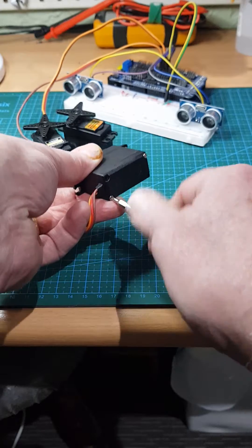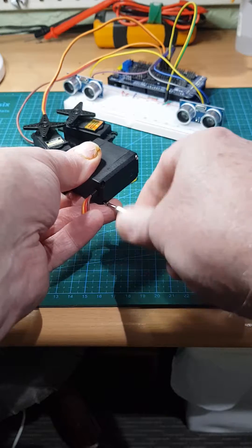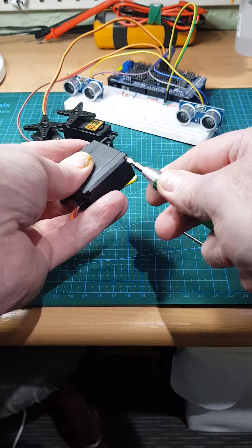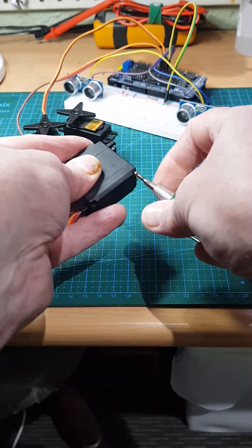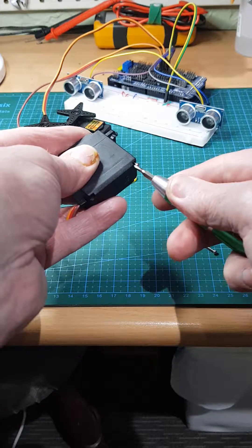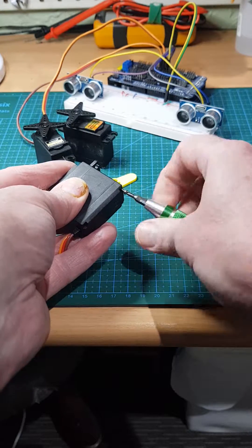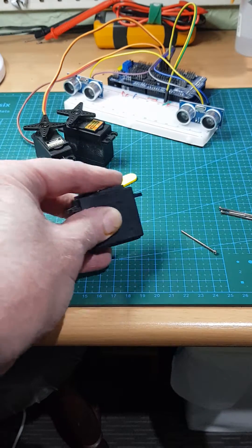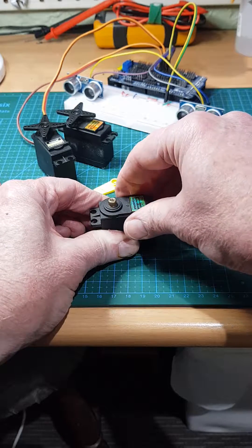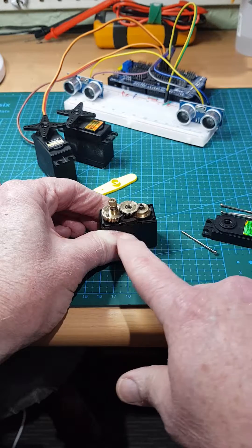I'll just take out the two that I left in for the purposes of the demonstration. You've got to be a little bit careful but as long as you're not silly you won't muck things up too badly. Undo the screws — you want to keep the servo reasonably stable while you're doing this. Then just slip off the top.